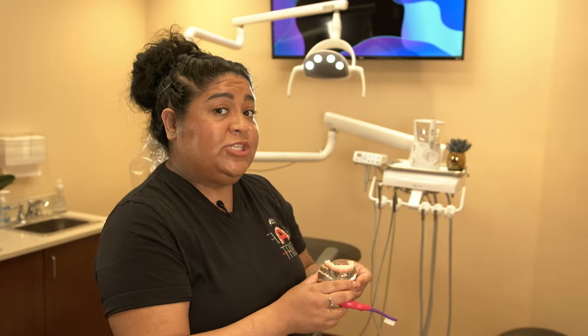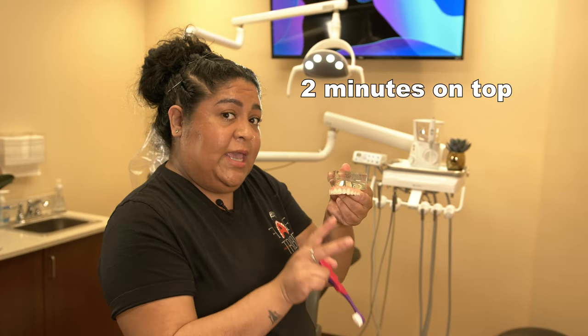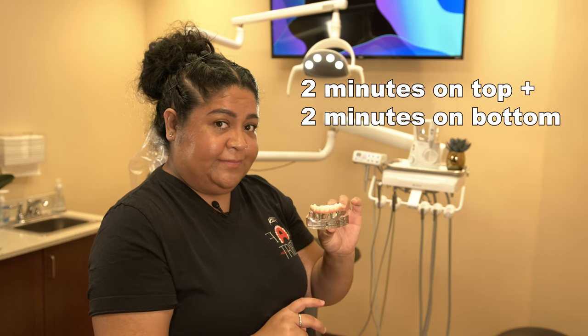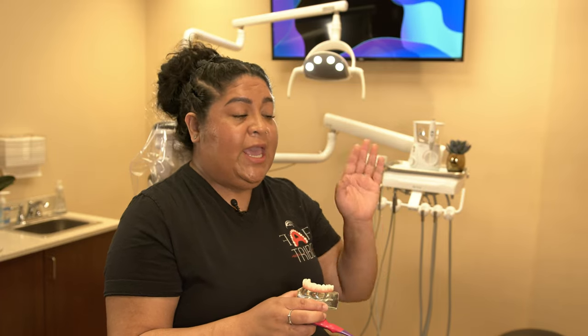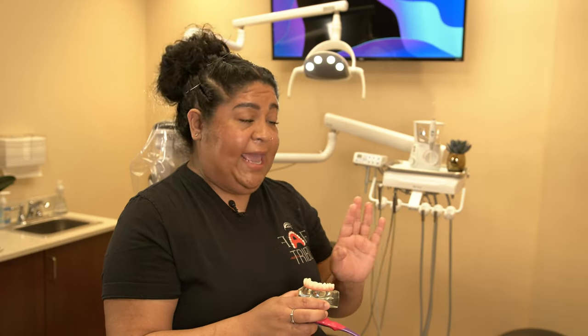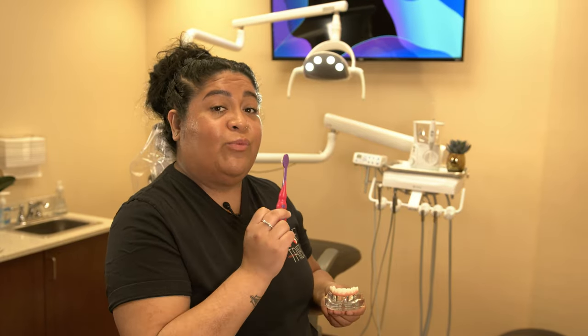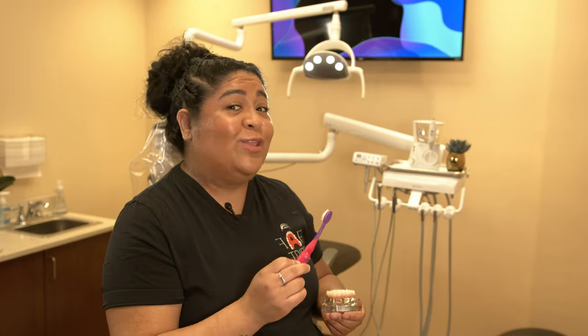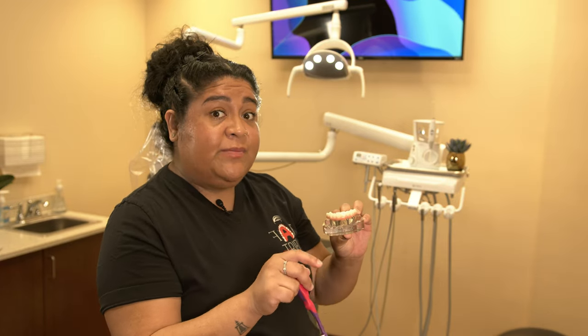Keep in mind your brushing should last two whole minutes on the top and two whole minutes on the bottom. Make sure that you don't see any plaque and don't see any debris. If there's food stuck anywhere or any plaque remaining, go right back to your toothbrush. Do not advance to your Waterpik, no matter how long you've been brushing, without everything being very, very clean.